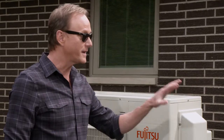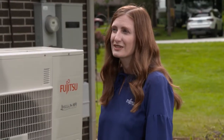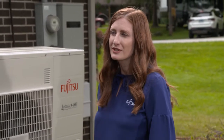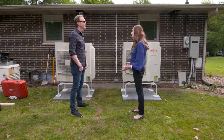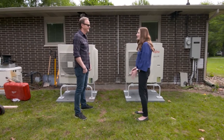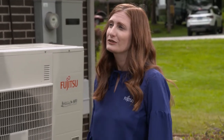You guys brought in the latest from Fujitsu, so let's talk about these two units. These systems are heat pump systems — they're multi-zone and made for year-round whole home comfort. We want our veterans to stay comfortable all year round. They get heating in the wintertime when temperatures are down to negative 15 degrees, and cooling in the summertime, so one system does it all.